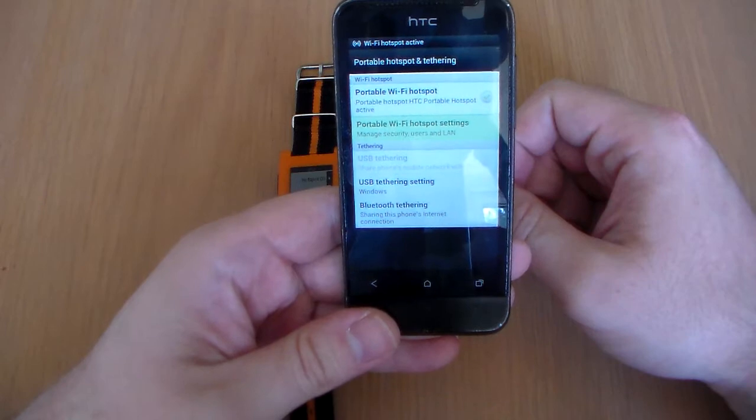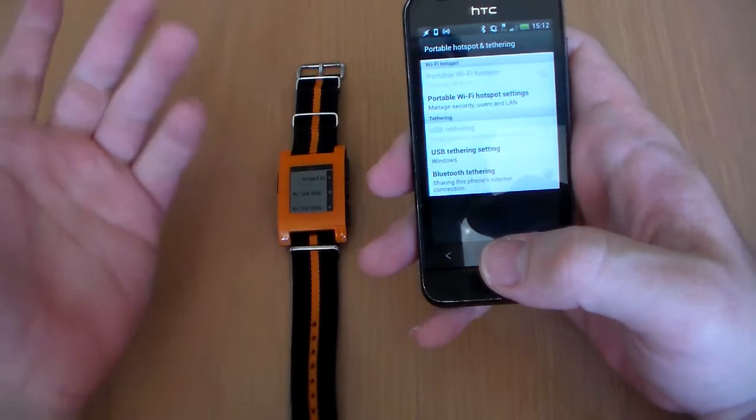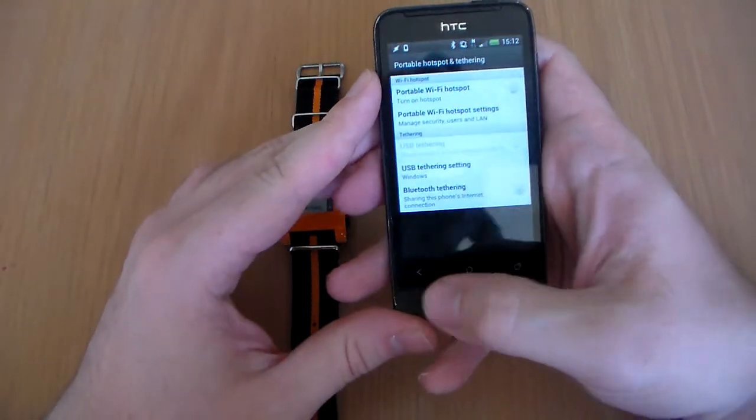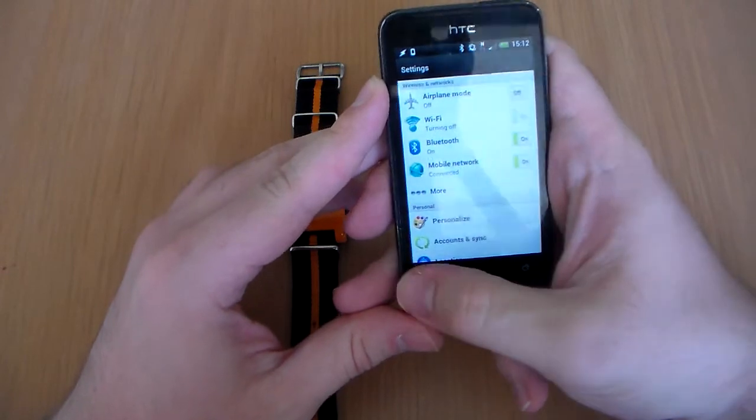Okay, there you go — hotspot active. You can just turn it off, or you can press hotspot on again and it'll turn it off as well. It's probably a better way of doing it, but that's how I do it.